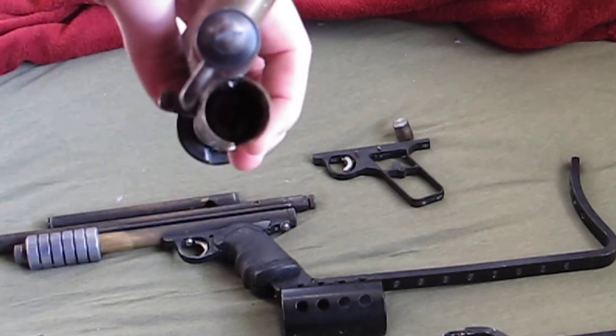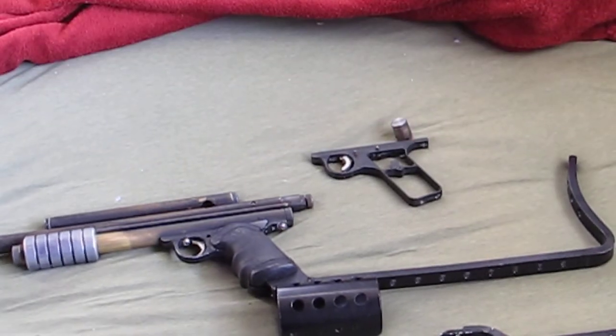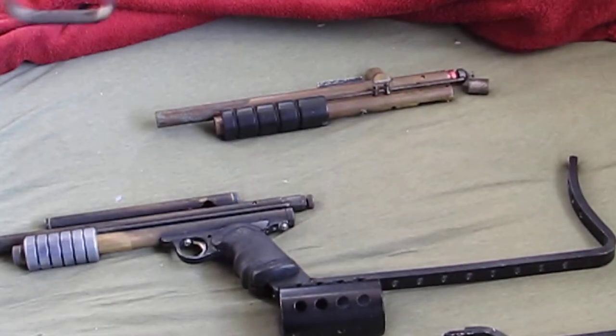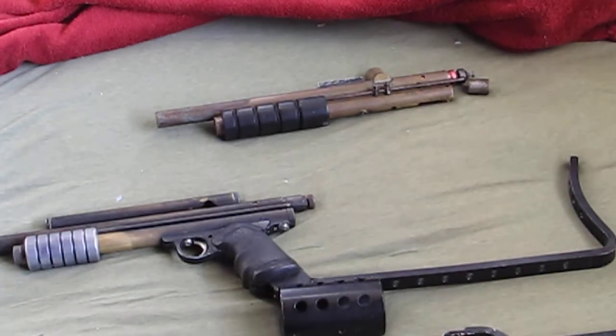I took most of the insides out, used them for another project, and there's that pump handle. It came with a nice standard Sheridan grip and has a nice trigger shoe on it. Don't really use it.